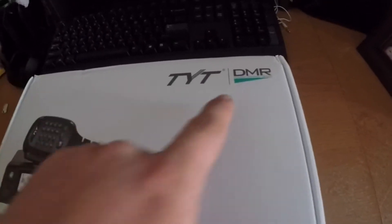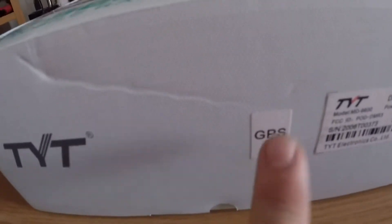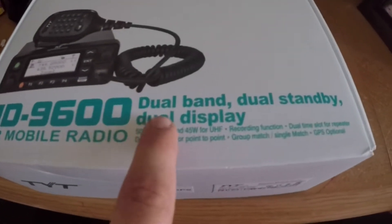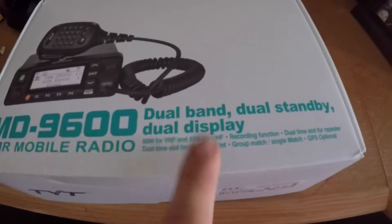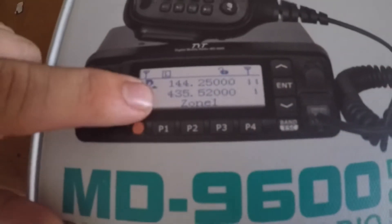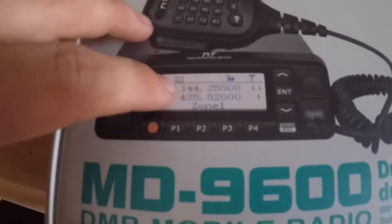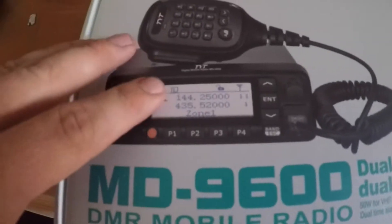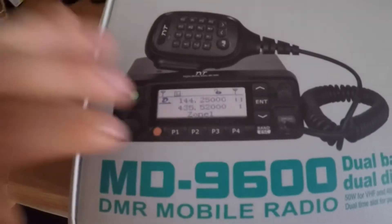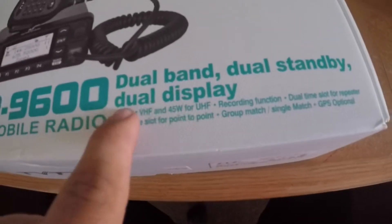This is the TYT DMR — which stands for Digital Mobile Radio — the MD-9600. This one has the optional GPS, which we'll talk about in another video. It's a dual band, dual standby, and dual display radio. The dual display means that even though it has one screen, it shows you both channels or zones at once — two things at once — so you can have two channels on the one screen and switch between them right there. It's 50 watts VHF and 45 watts UHF.